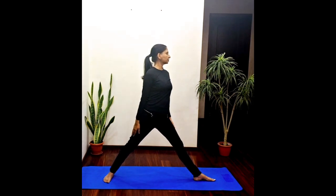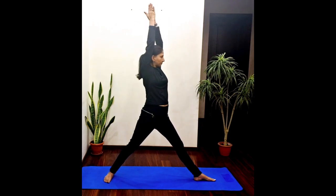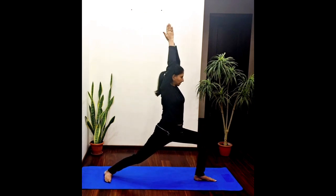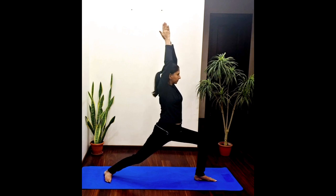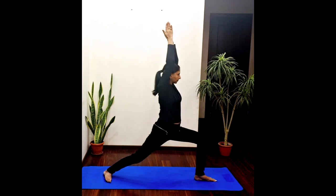Now turn towards the left side, raise your arms up, inhale, exhale, and bend your left knee and stay here. Continue breathing normally. Release.